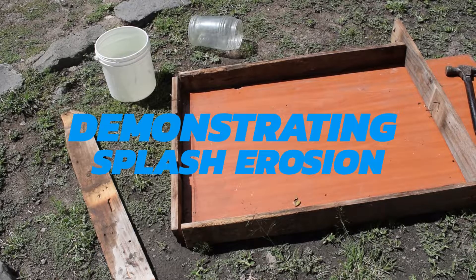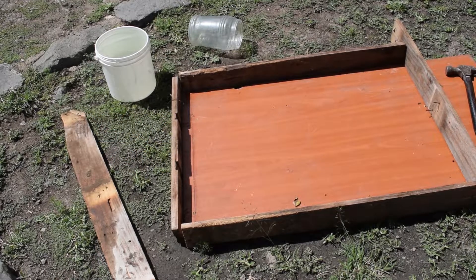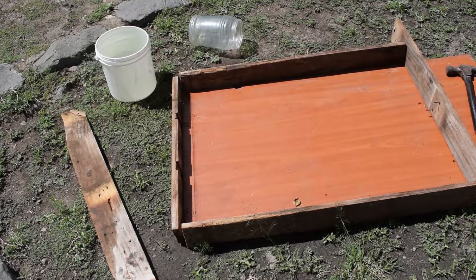Demonstrating splash erosion. Hello learners, welcome to our lesson today. In this lesson you will learn how splash erosion takes place.